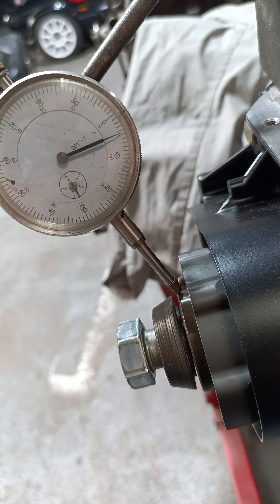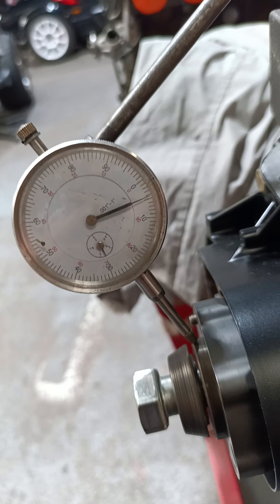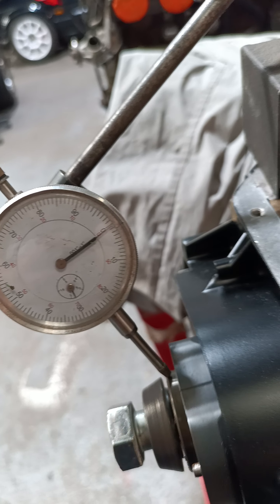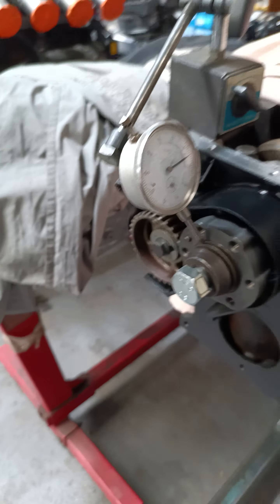I don't really want to crank this back up because I don't want to actually bend it from where I've got it at the moment. So you're going to have to trust me on this. That's five thou.